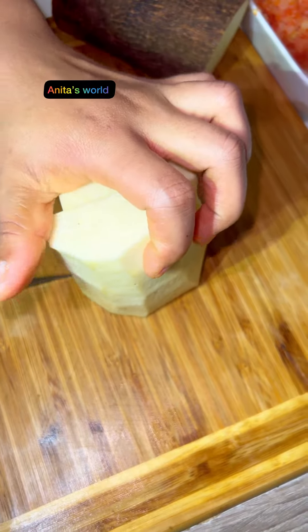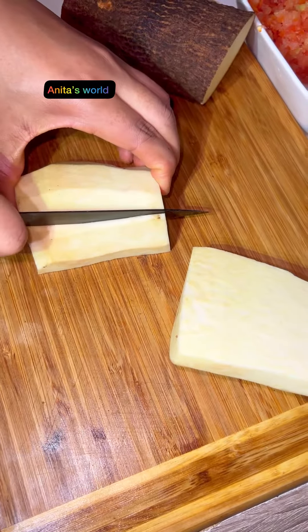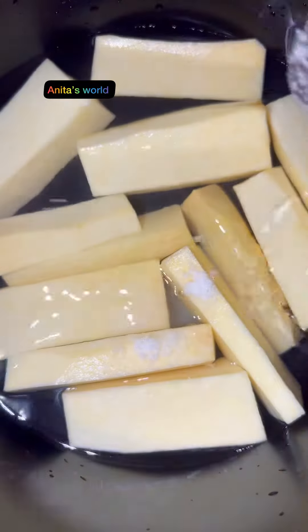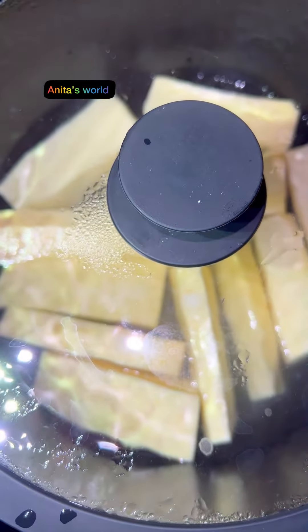Here is my yam. I'll be cutting it into my desired shape, then washing with salt and water, then adding them into my pot with a little salt and water, covering to cook, then setting aside.